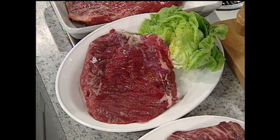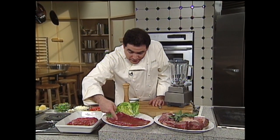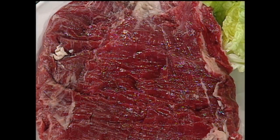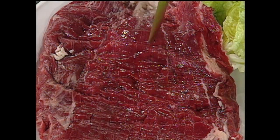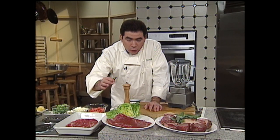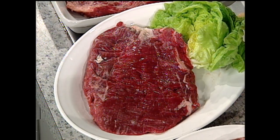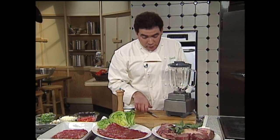London broil is actually this cut — the flank steak. It's usually marinated, and I love to marinate flank steak. You see how the grains of the flank steak sort of run lengthways. When you do marinate this, after you grill it, sear it, or roast it — I personally like it marinated and grilled — you want to slice it against the grain. That is the classic London broil, very popular years ago and still today.